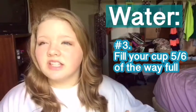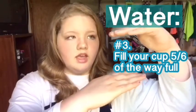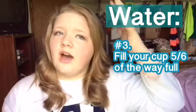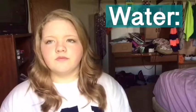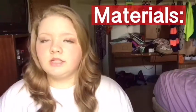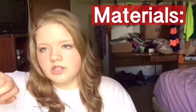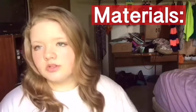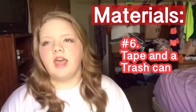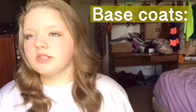Number three: you need to fill up the cup about five-sixths of the way. If you have a cup this tall, you just want about that much water in it — that ratio should work for you. Next, think about the materials you need to get ready before you even start. You'll definitely need cotton swabs to get excess polish off the top of the water. I don't use toothpicks for that because it takes too long, but you will need toothpicks to drag the polish around. You also need tape close by, and keep a trash can close.